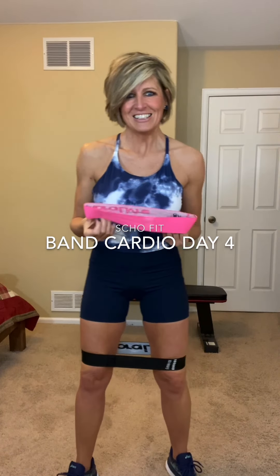Hey friends, it is time for Band Cardio Day 4.